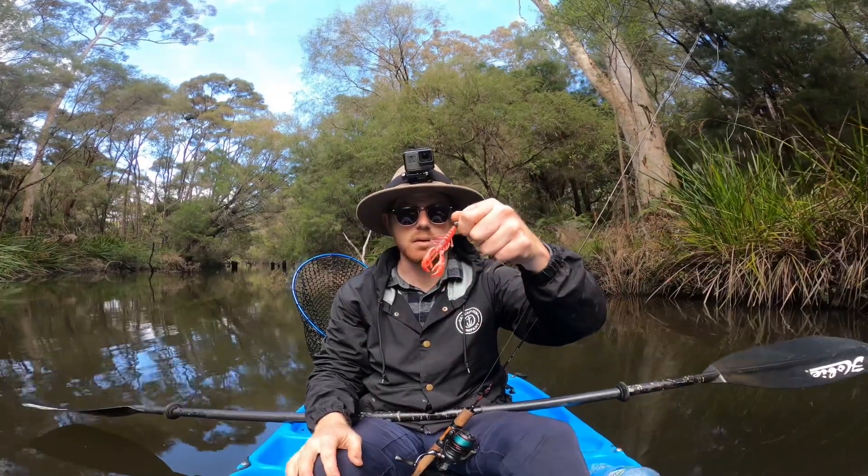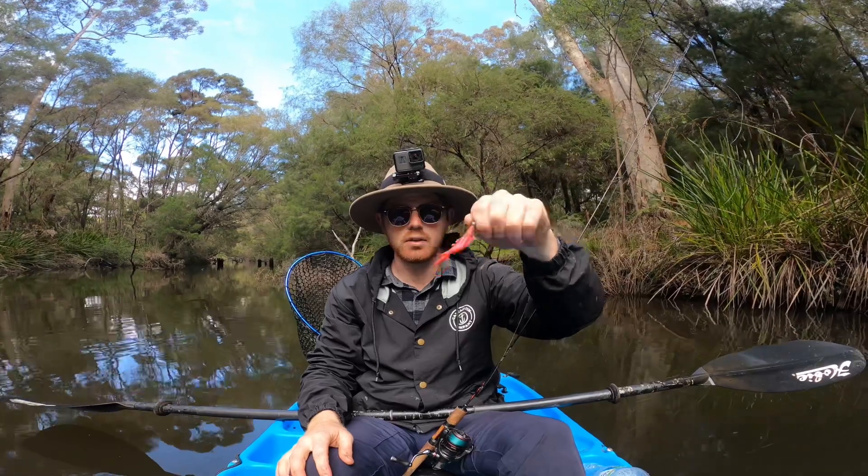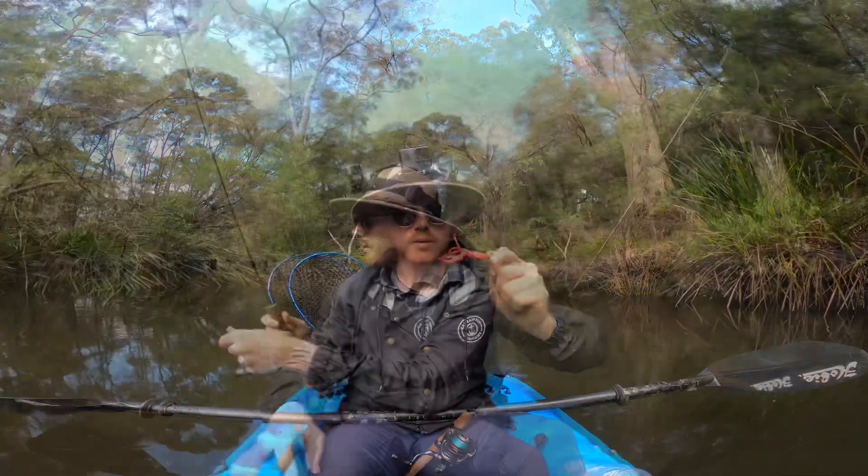Just swapped to the 75mm Bruce in the red, on the weedless hook, so let's get into it.